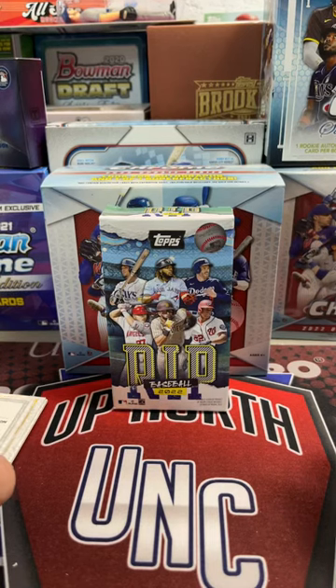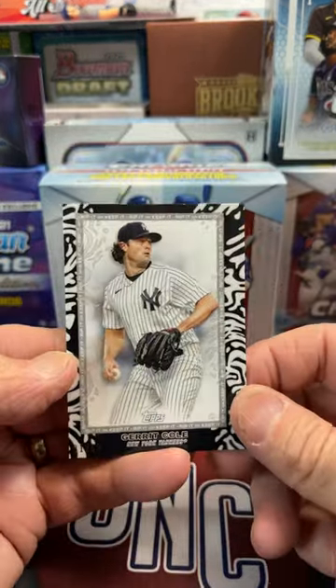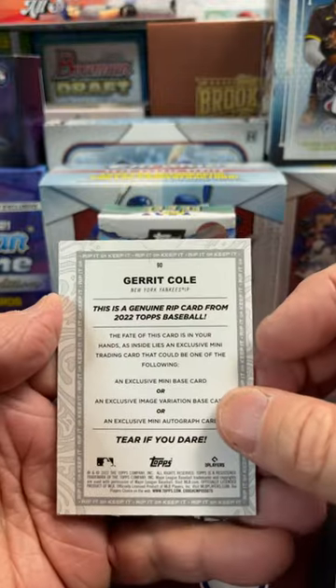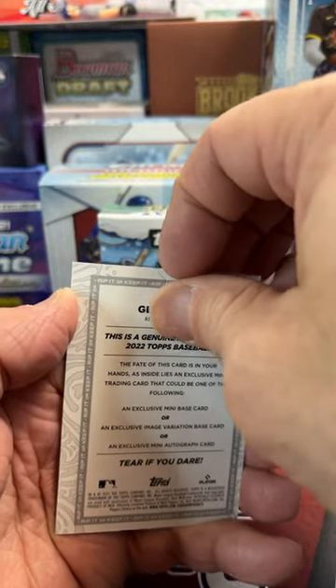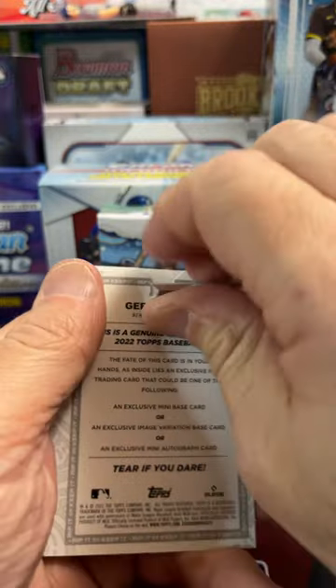Hey everyone, I promised I would do some of these rip cards on another video. So we will do this Garrett Cole rip out of 2022 Topps Rip. You can still get these, I believe, on Topps.com for $100.